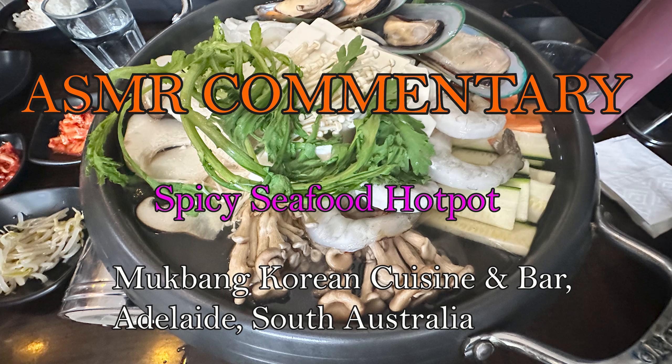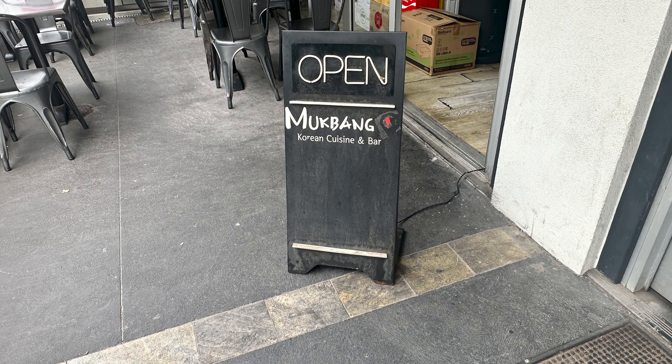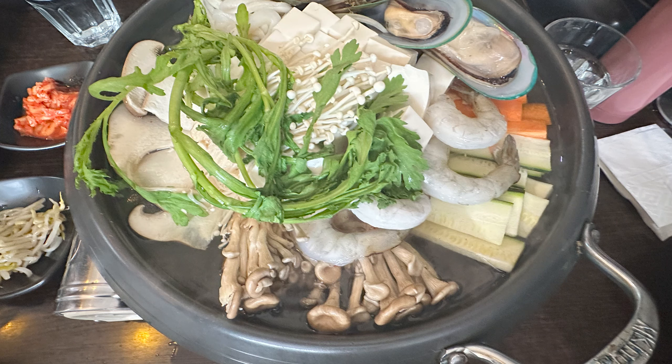I'll be showing you and giving comments on the seafood hot pot that I ate at McBank Korean Cuisine Bar in LA of South Australia. That's a photo of the seafood hot pot I ordered.